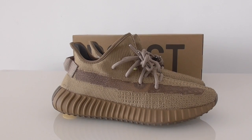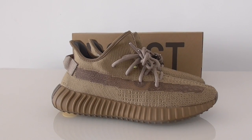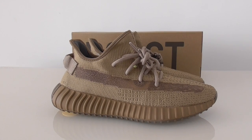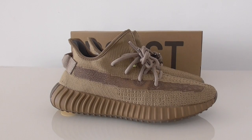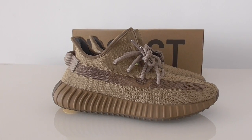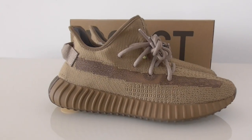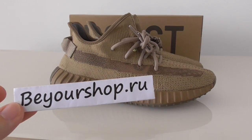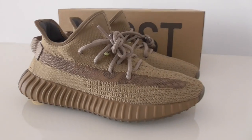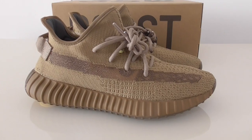What's up, welcome back to my channel. This is a new color of Yeezy 350 V2 'Earth' and now all sizes are available, ready to ship. If you want to cop this one, please check on my website buildshop.iu and let me show the details of this pair.